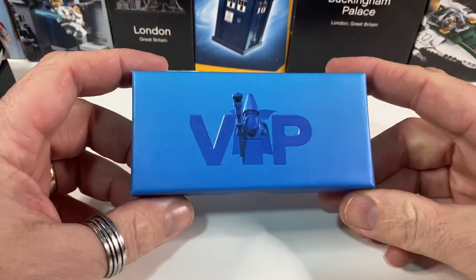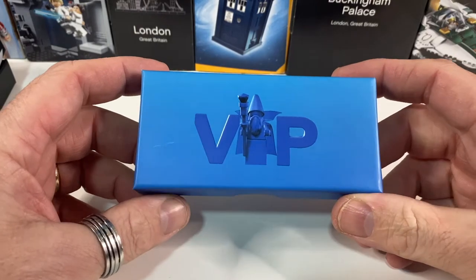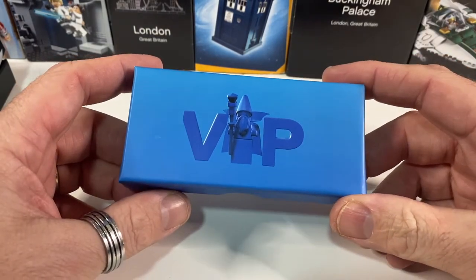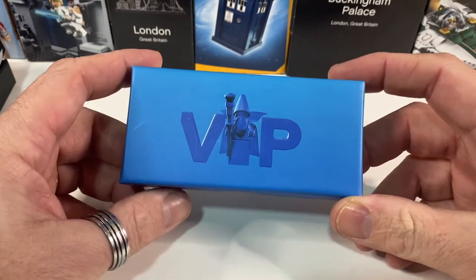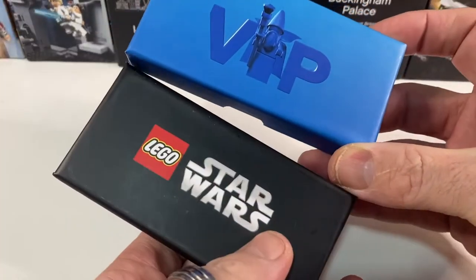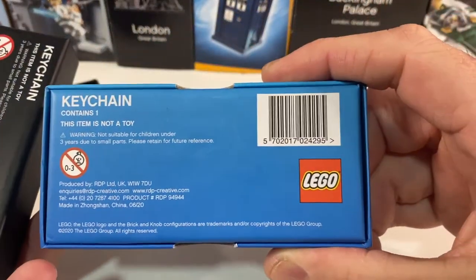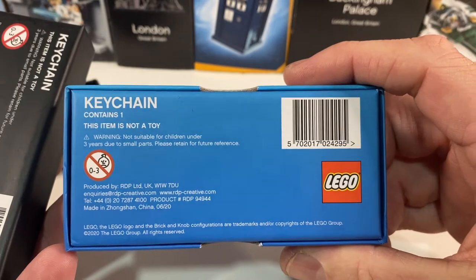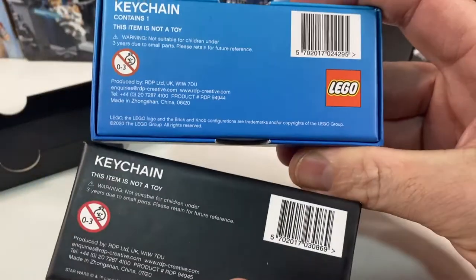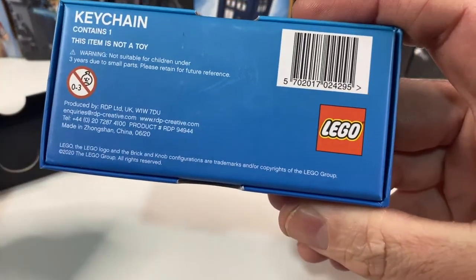Now this isn't a gift with purchase — this is on the Lego website where you can redeem your VIP points for this one. It cost me 900 points, which is about five pounds in UK money, and it comes in a very similar box to the Star Wars one. On the back it says 'Lego keychain, contains one, this is not a toy.' Very similar to the Han Solo one — the black Han Solo one had the Lego VIP branding, and this just says Lego on it.